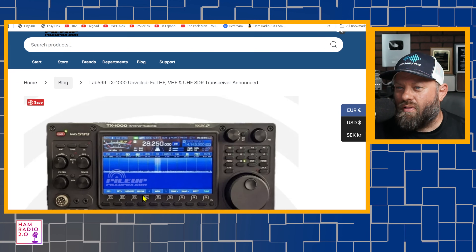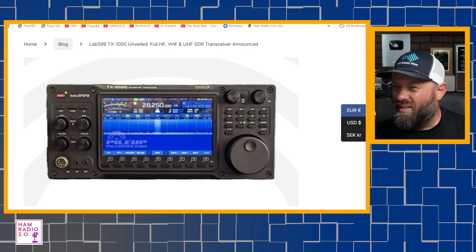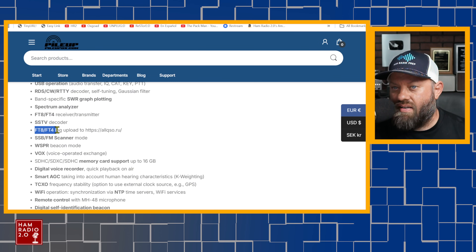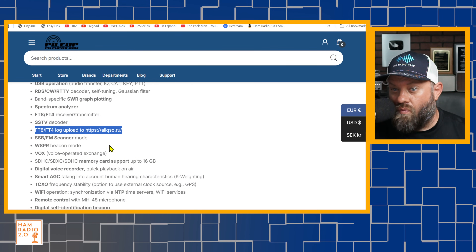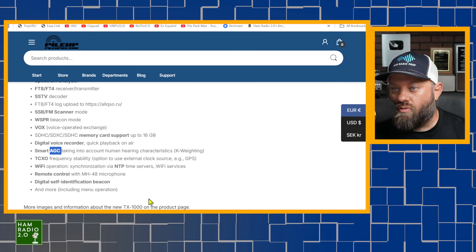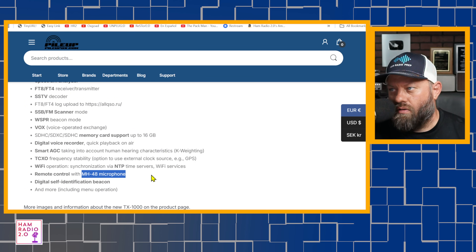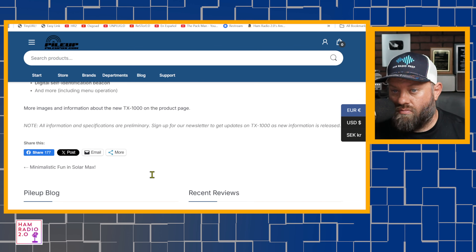There's also an SSTV decoder — it has a color screen, kind of looks like an X6100 or X6200. So it will decode slow scan TV. FT8 and FT4 log upload to allcuso.ru — useful if you're in Russia. Other features: sideband FM scanner, whisper beacon mode, voice operation VOX, memory card support, digital voice recorder, smart AGC taking into account human hearing characteristics and K-weighting, TCXO frequency stability, Wi-Fi operation, remote control with a microphone, and digital self-identification beacon.